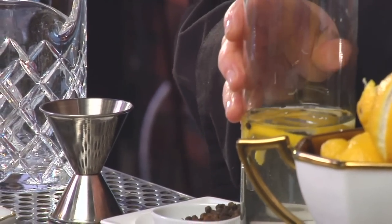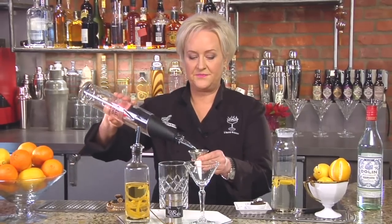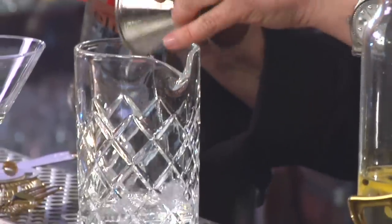It will store refrigerated for up to a month. Here's some that's already done — you can see it's really beautiful, it has almost a gold color itself. Now we're going to make our martini. I'm going to measure out about two and a half to three ounces of Stoli Elite Vodka.